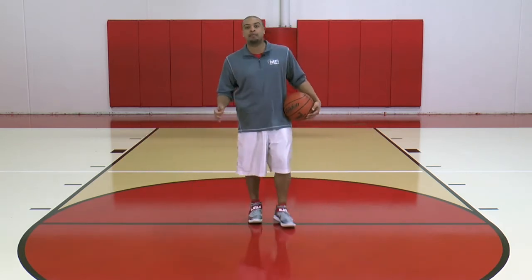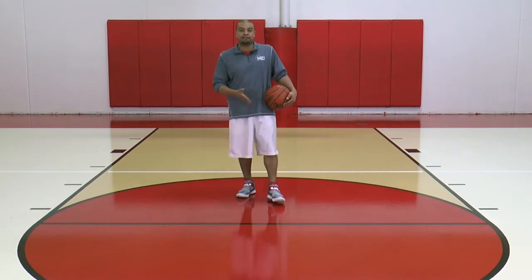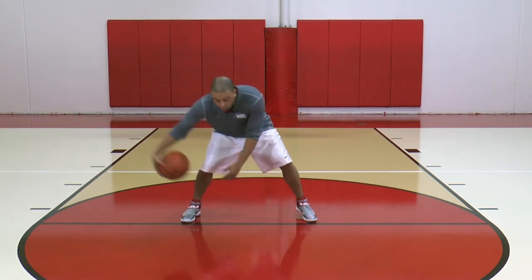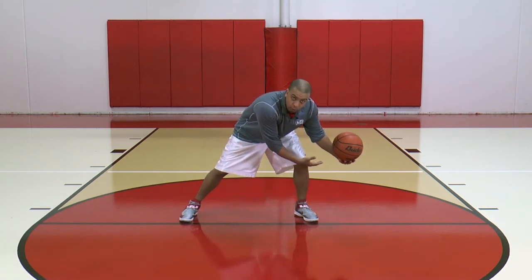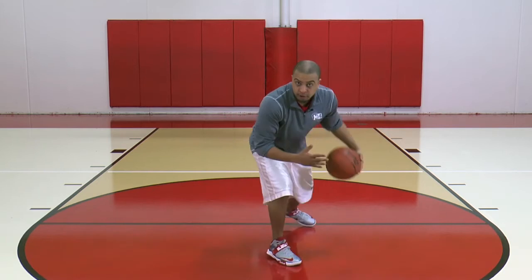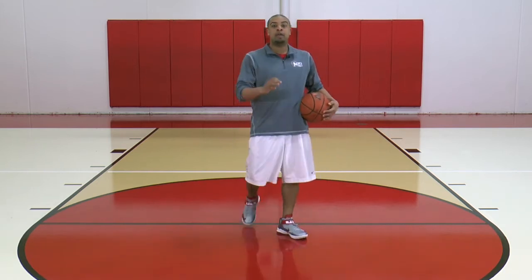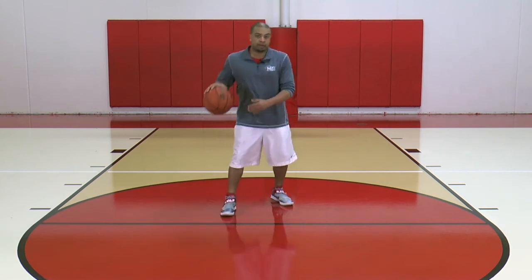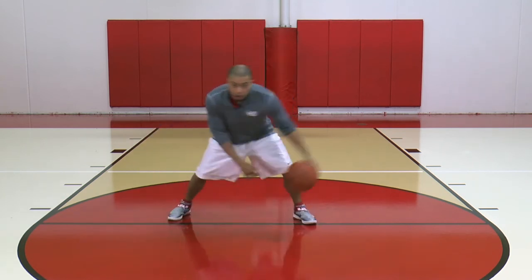On that crossover, remember you've got to hold onto the ball over 50% of the way. So I'm going to be here, hold onto that ball on that crossover all the way over. Shoulders low — now I'm going by that defender, attacking downhill, north and south. East-west step, attack north-south. So I'm here — step, cross, go.